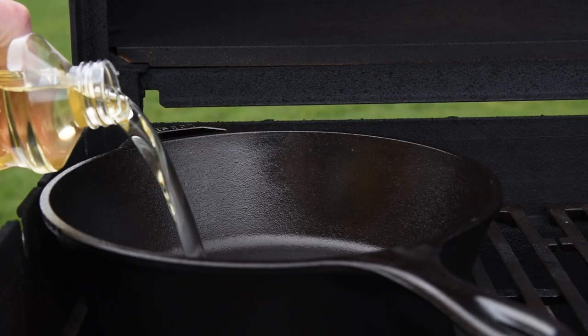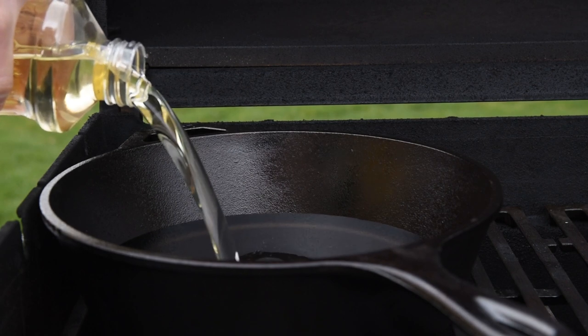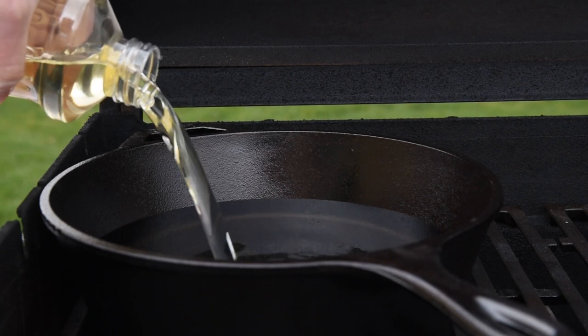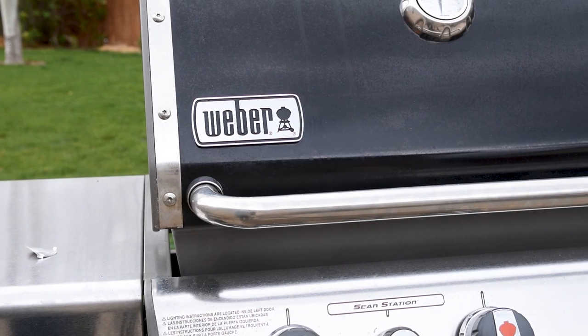Vegetable oil or peanut oil are both great choices for frying, so fill it up about halfway with your favorite frying oil — it gives enough headroom that you can add the food without it bubbling over. Gas grills are designed to work with the lid shut, so you'll probably need to close the lid to hit the temperatures you want.